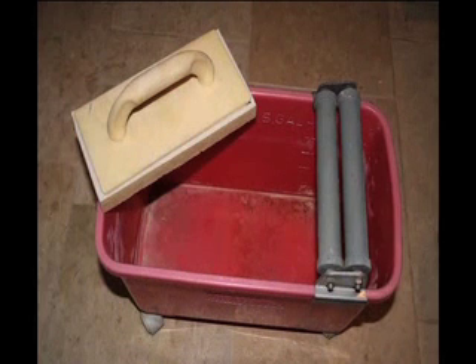Grouting has always been a difficult job. Wringing out sponges by hand over and over again can prove to be both tedious and tiresome. As a result of these issues, sponge ring systems have been developed. Unfortunately, these systems are expensive and limited in their versatility.